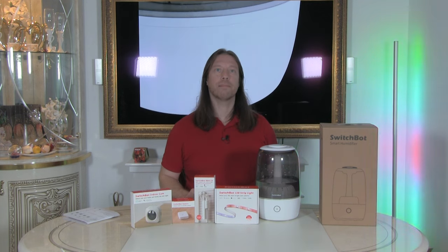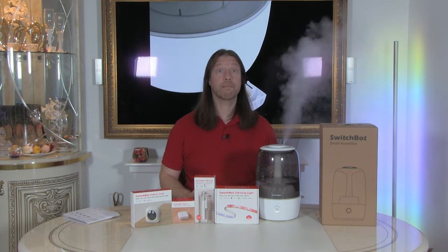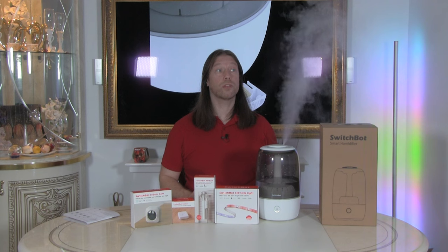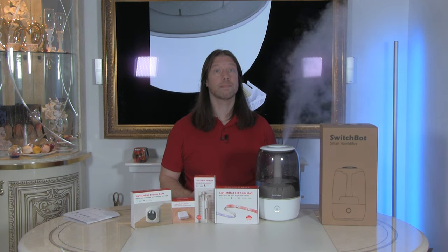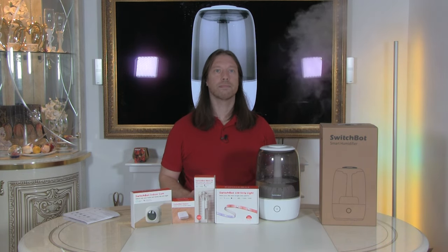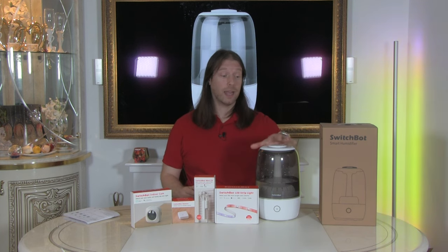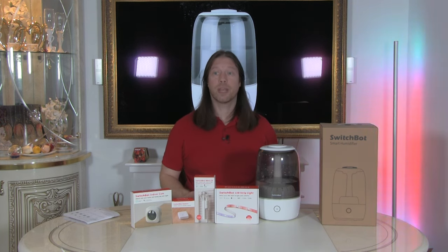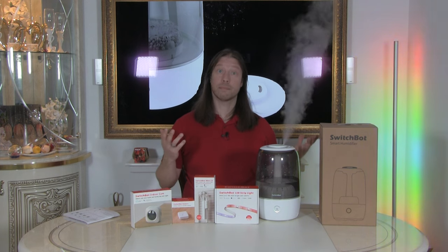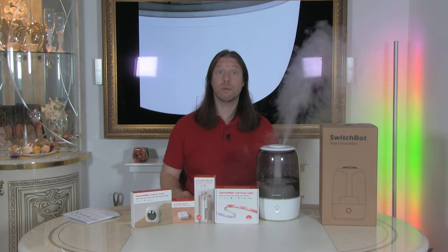Now let's see how well it works with the smart systems. Alexa, turn on the humidifier. That's a nice quick response — immediate lot of mist coming out. Alexa, set humidifier to auto. Alexa, turn off the humidifier. That's a nice quick response from both Alexa and the humidifier. We'll try Google — turn on the humidifier. Turning humidifier 42 on. Brilliant, it works straight away with both of them. Easy, quick setup. Brilliant product — I just love how much mist is coming from this.